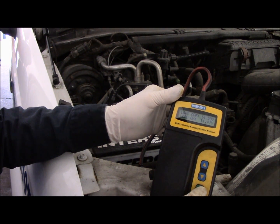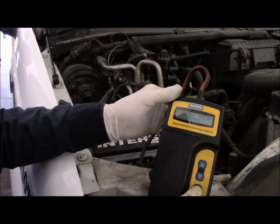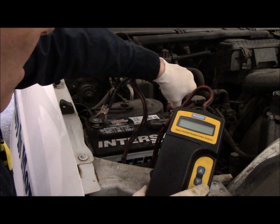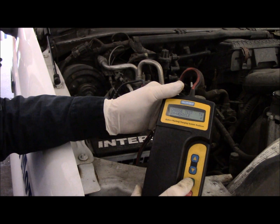We're going to let this run for a couple of minutes because that's the issue — after it runs for a couple of minutes, the light lights up on the dashboard. So we're going to let this run for a couple of minutes and then continue. Then we'll reconnect our machine and do the exact same test we just previously did.